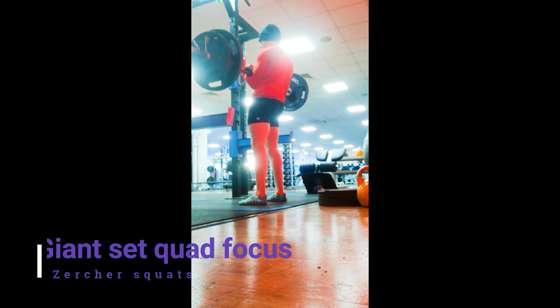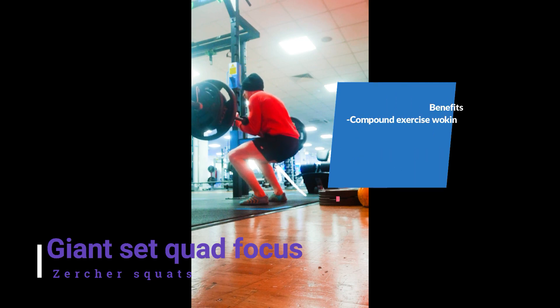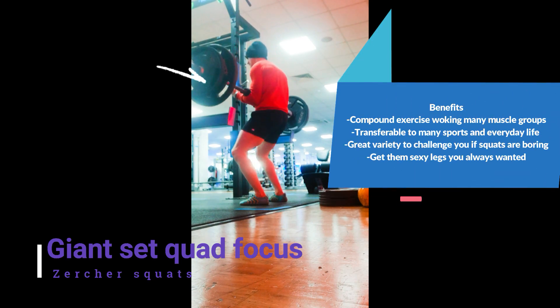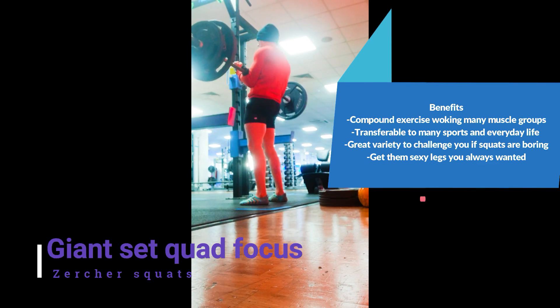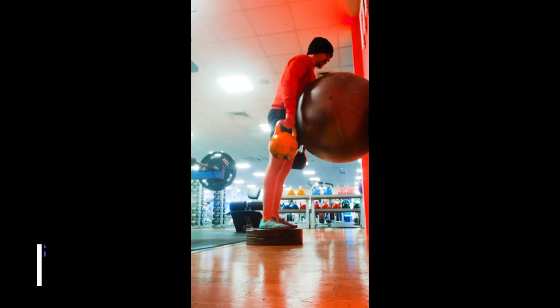Hi guys, Tom here from Animuscles. I'm going to show you a giant set that I did here. These are zirka squats, whereby you rack the bar in the front crook of the arm — a fantastic functional exercise for grip strength, especially in combat sports and just in everyday lifting.